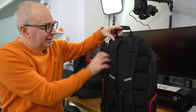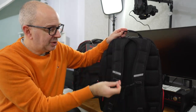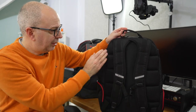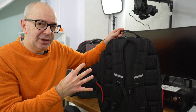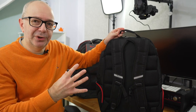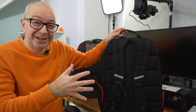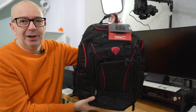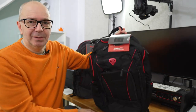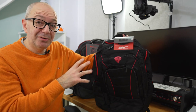Looking around the back of the backpack, we've got nice padding to the shoulder straps with plenty of adjustment, plus foam pieces on either side. This not only gives extra comfort but also raises the backpack away from your back a little bit so you don't get sweat build-up. Really nicely thought out — a really large backpack but really well designed. I do like this a lot.